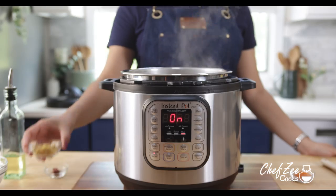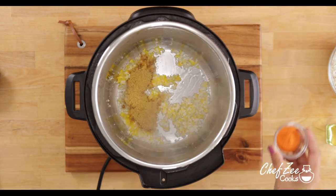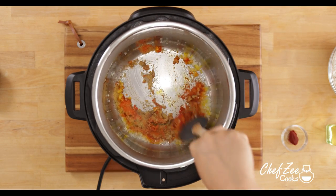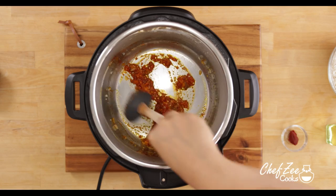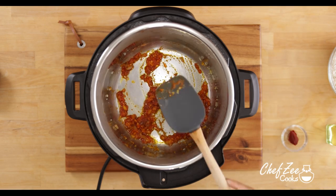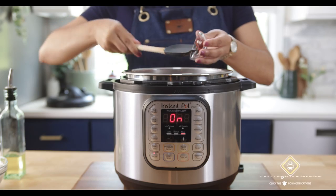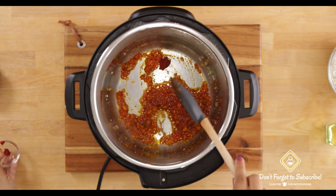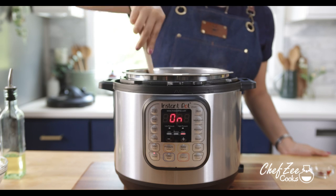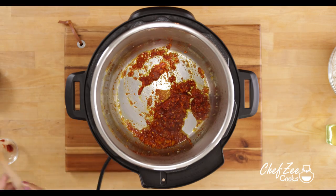Once all of those veggies are nice and soft, we're now going to add our chicken bouillon cube and our sazon con azafran — which is sazon with saffron — and that's going to give the rice that beautiful yellow vibrant color. You can use your favorite seasoning salt, and instead of using water you can also use some low sodium chicken stock. Because I want my rice to be super flavorful, I'm going to add just a tiny bit of tomato paste, which is really nice and concentrated. The trick is to mix it in really well so that it breaks up nicely and you don't have chunks of tomato paste in your rice later on.